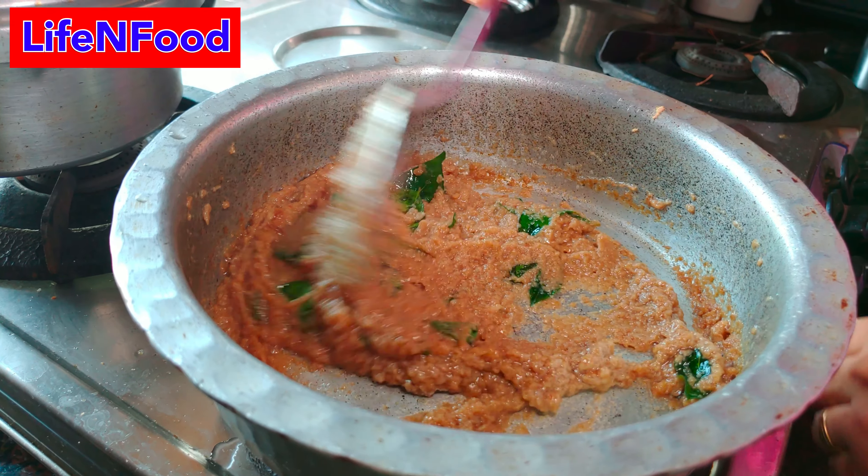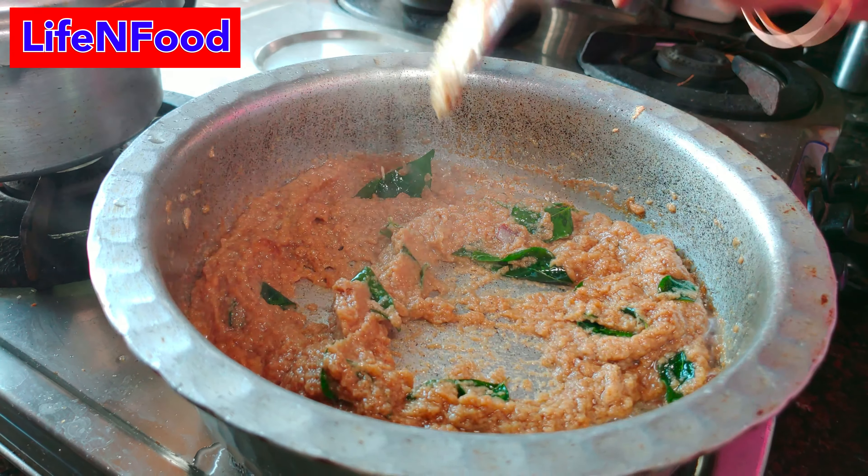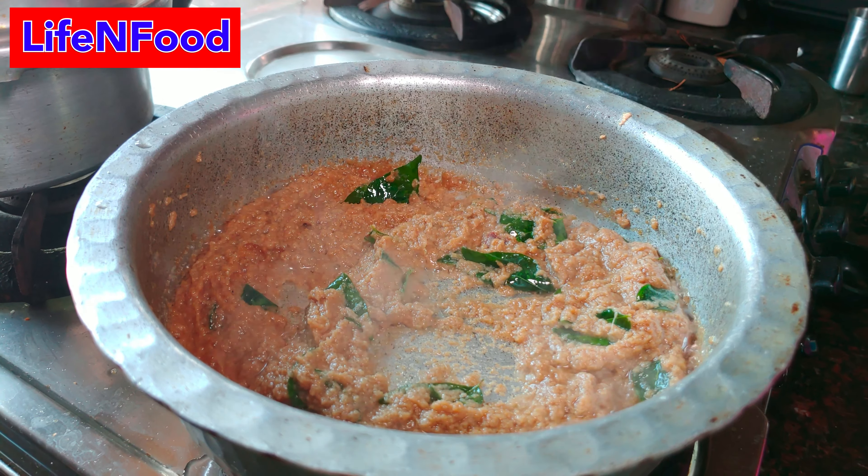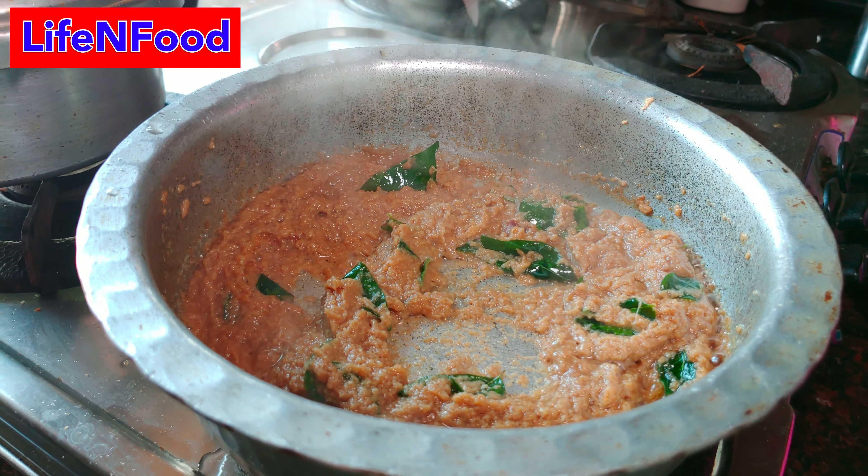The oil is good. How many minutes will it cook? 5 minutes, okay.